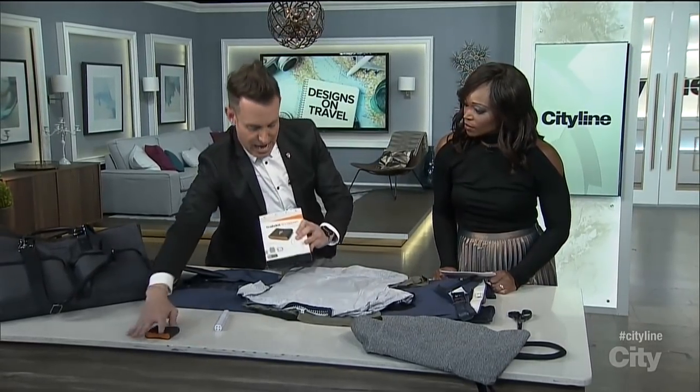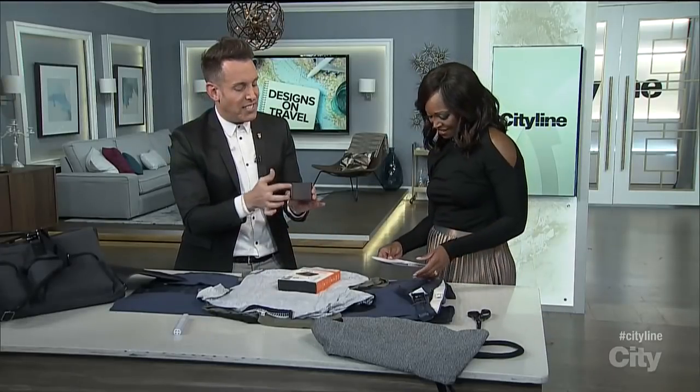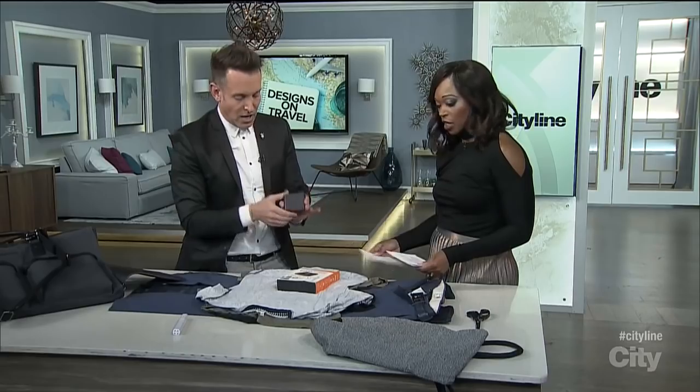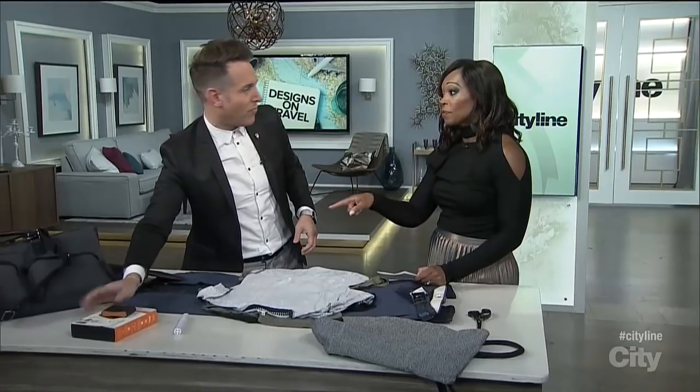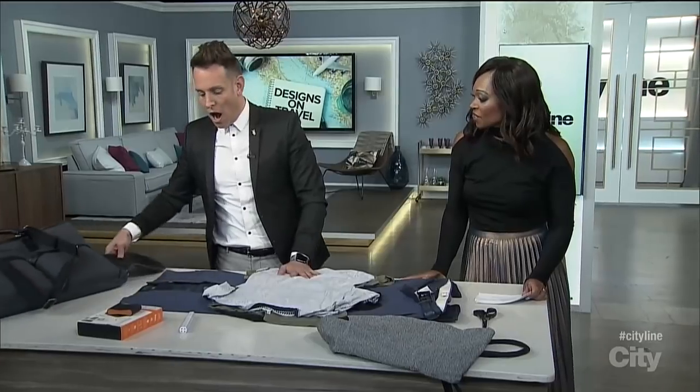Let's get to this — the Track Dot. Put this in your bag, and because it's activated off cell towers, you can actually find it anywhere in the world, so you always know where your bag is. That is going to help so many people, because there is nothing more annoying than losing your luggage and not getting all your good stuff back.